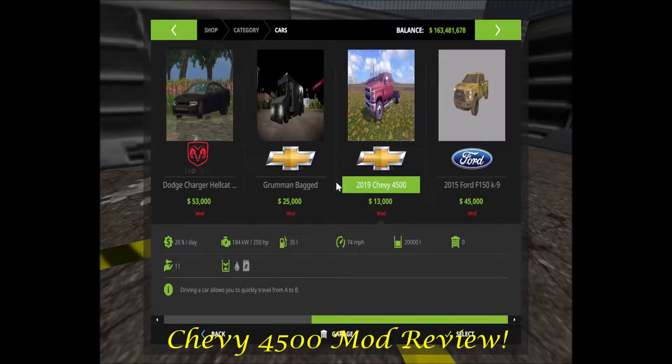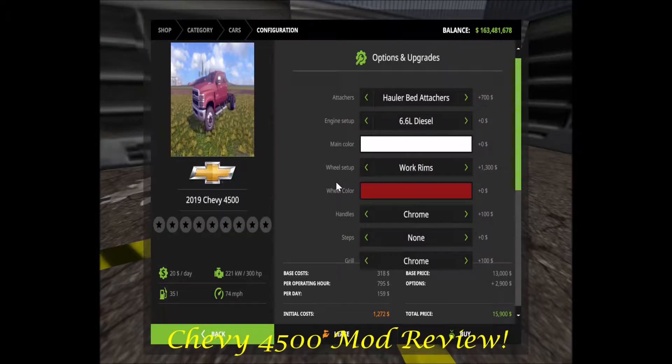Ladies and gentlemen, welcome to the Chevy 4500 2019 review. Here are the attachments: hollow bed attachment, Bradford bed attachment, CM bed black, CM bed attacher, dump bed attacher, big tech bed attacher, service bed attacher, and hauler bed attacher.